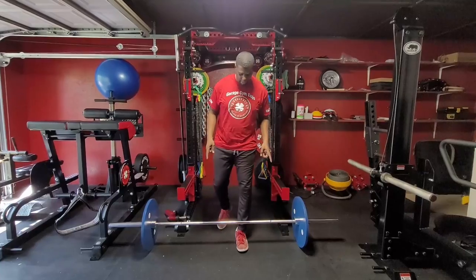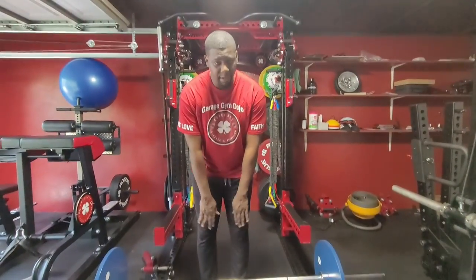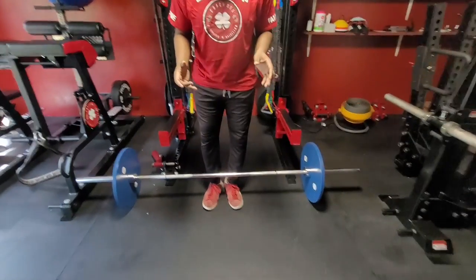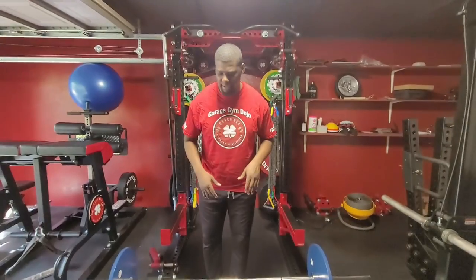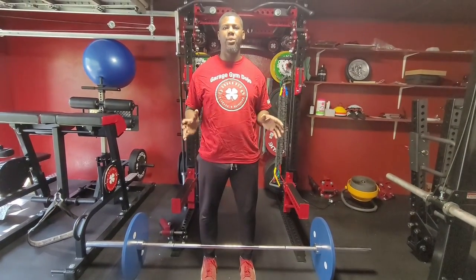Take your feet and go underneath the bar — notice the middle of my foot is underneath the bar. Everyone can have a different stance. Some people prefer to be a little closer with toes turned out, some a little wider with toes turned in or turned out. Either way, whatever makes your hips feel the best.